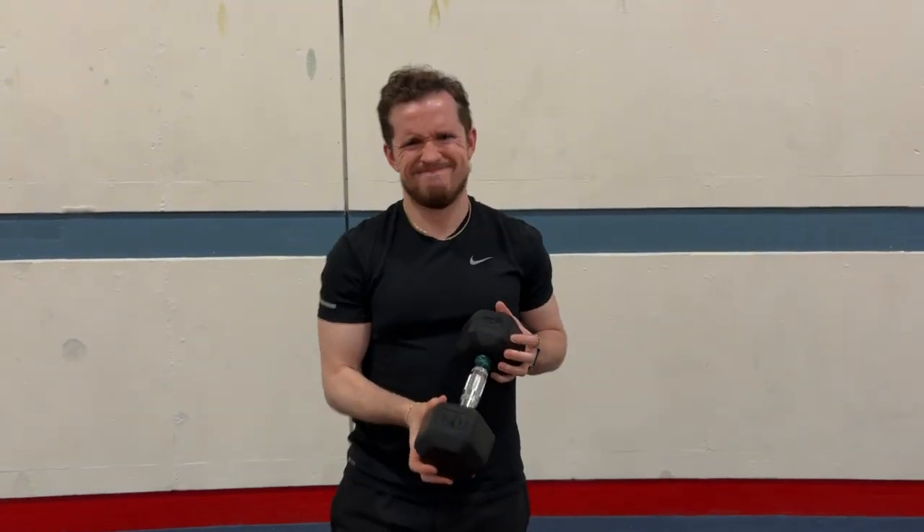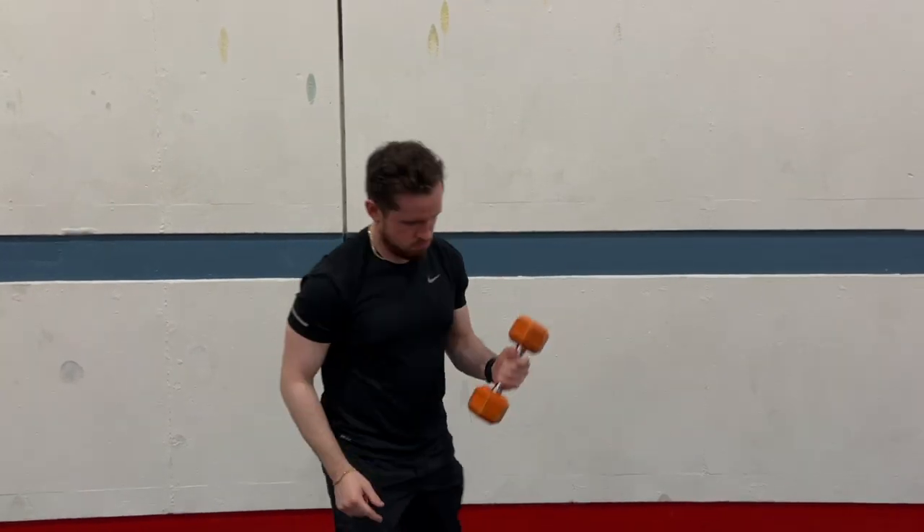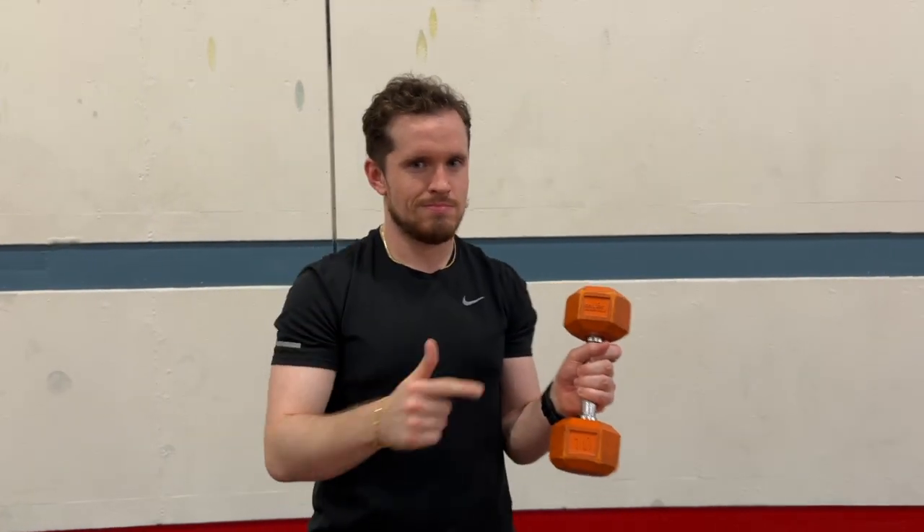Along with intensity, the overall volume of training is also reduced during a deload week, meaning the total number of sets, reps, or exercises performed is decreased. For instance, if an athlete usually does four sets of 10 reps for an exercise, they might do two sets of eight reps. Messing around with those set, rep, and volume numbers is very important — little tweaks like that can help a lot with your programming.